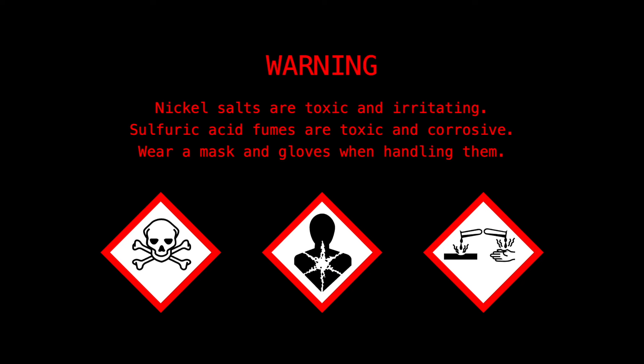Nickel salts are toxic and irritating, and sulfuric acid fumes are toxic and corrosive. Wear a mask and gloves when handling them.